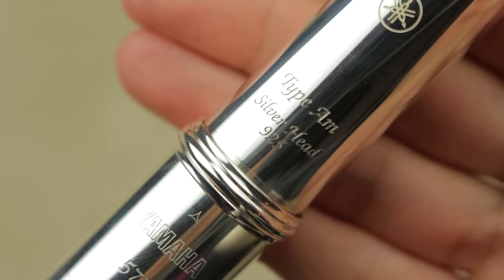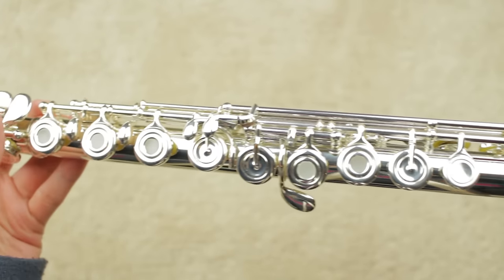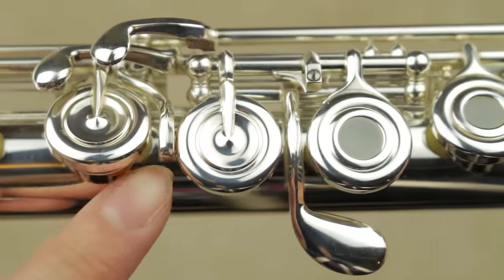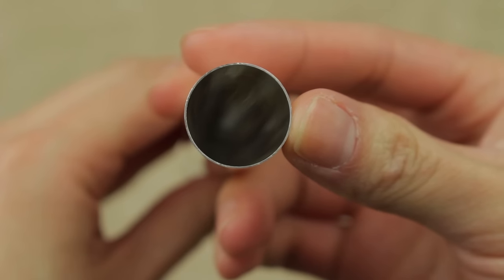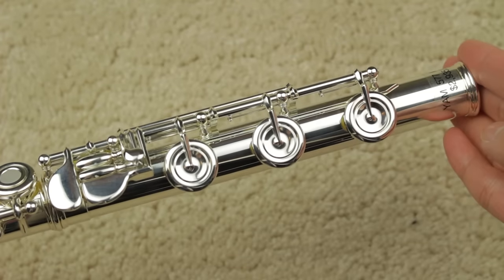Let me read out the specs on the Yamaha 577: sterling silver hand cut type A head joint, silver plated body, foot joint and mechanism, French style open hole keys, pointed key arms, offset G with split E mechanism, C sharp trill, drawn tone holes, stainless steel springs, 0.43 millimeter tubing, Straubinger Phoenix pads, B foot joint.